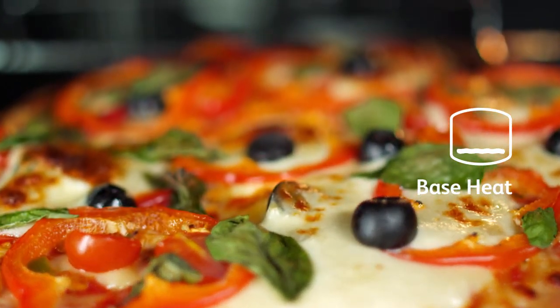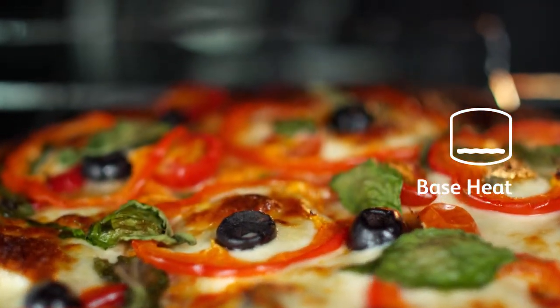The base heat function can be used to provide additional browning for pizzas, pies and quiche.